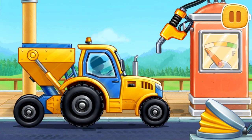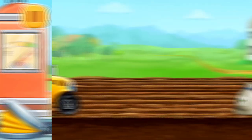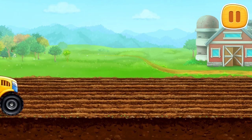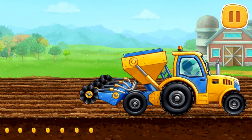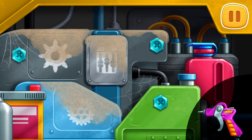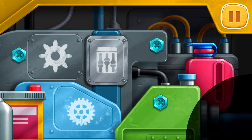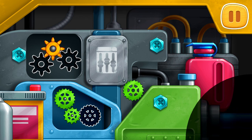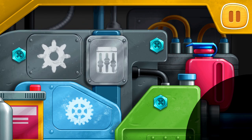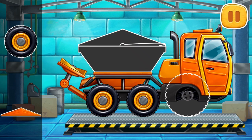Let's fuel the seating machine. Let's prepare the seeds and sew the field. Let's fix the engine. Drag the air blow gun to the dirty spots. Put the gears into the right slots.